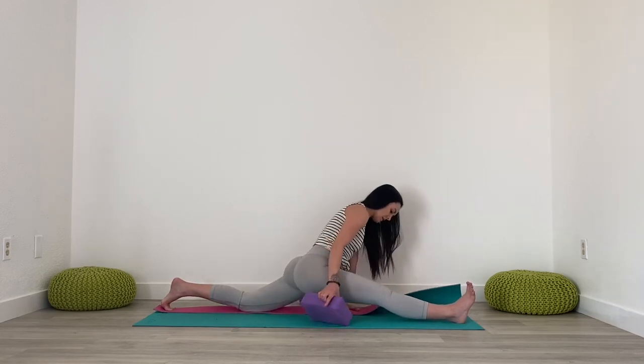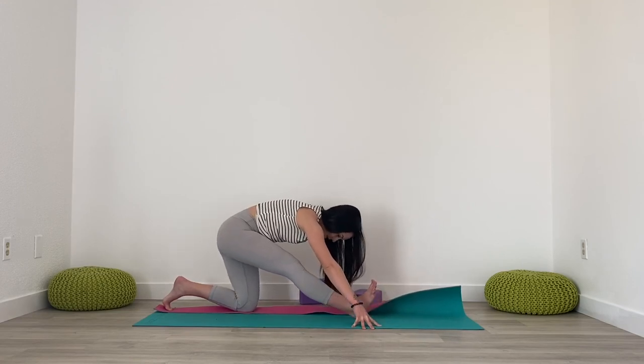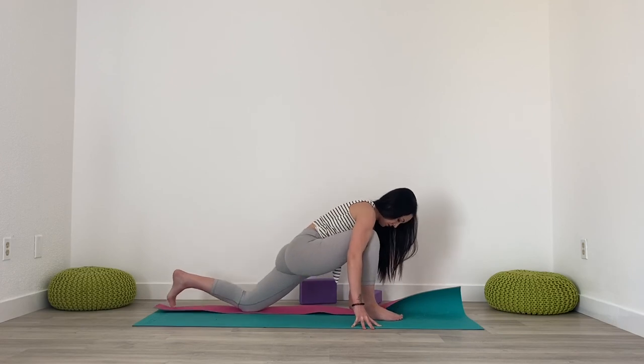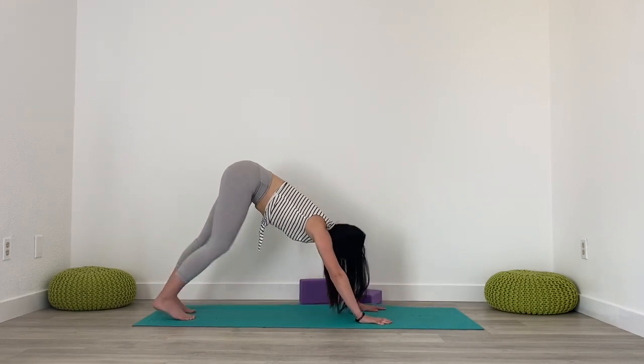And when you're ready to come out, slide the foot back, slide the hips back, and then come forward into your lunge. Tuck your back toes, lift the knee, push back into Downward Facing Dog, and walk out.